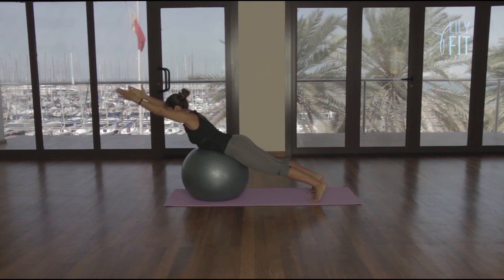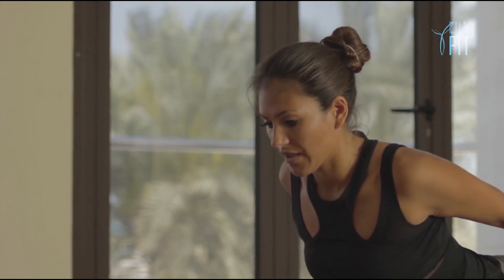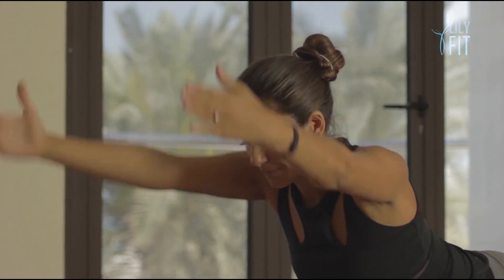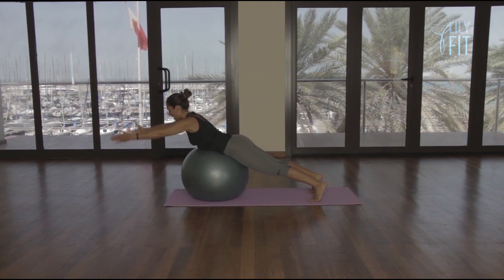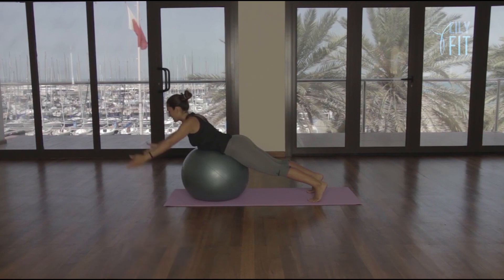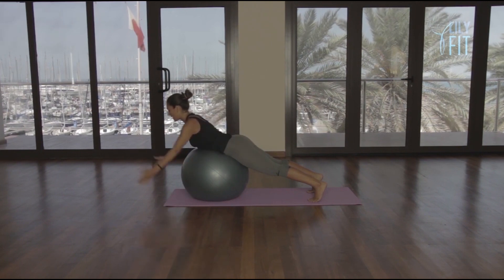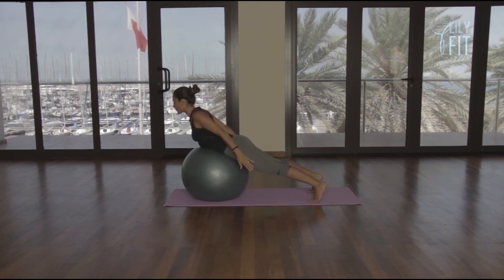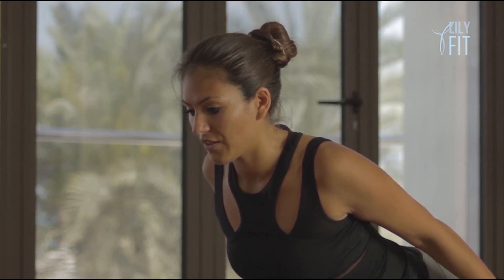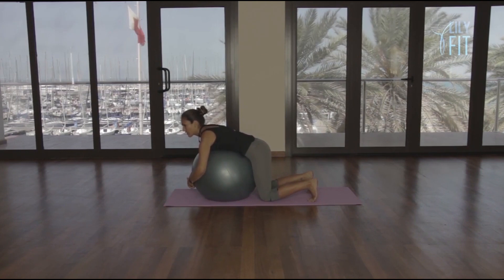Stay there. Both arms go forward — one, breathe in back. Breathe out two, breathe in back. Breathe out three, breathe in back. Breathe out four, breathe in back. Breathe out five, breathe in back. Six, breathe in back. Seven, breathe in back. Breathe out eight, breathe in back. Hold eight, seven, six, five, four, three, two and one. Slowly bend the knees and bond with the ball.